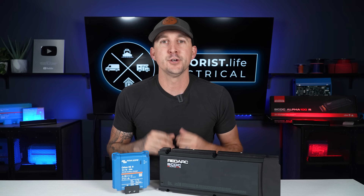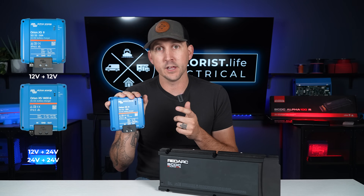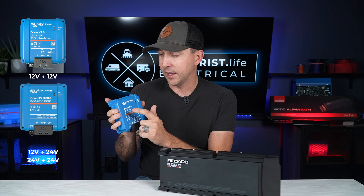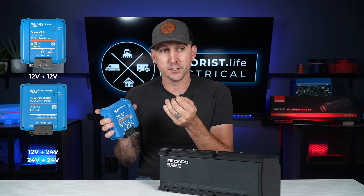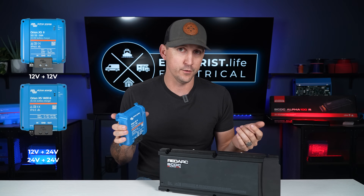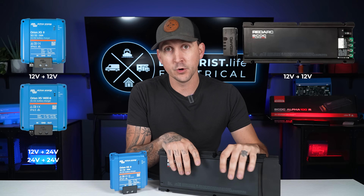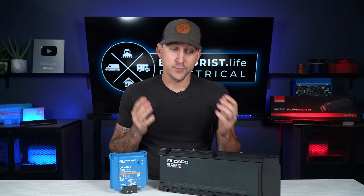The Victron Orion XS is available in a 24-volt version as well. The Victron Orion XS is a dual-voltage unit — it has 12-volt or 24-volt input, as well as 12-volt or 24-volt output, and you can configure that depending on whether you have a 12- or 24-volt house battery bank or alternator. That's something that sets it apart from the RedArc unit here, which at the time of shooting is only available in a 12-volt to 12-volt version.